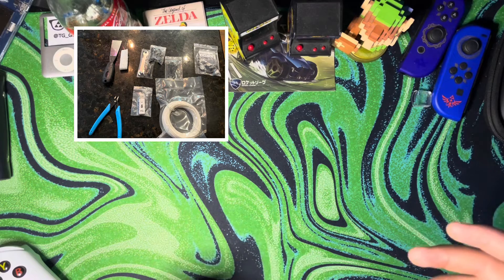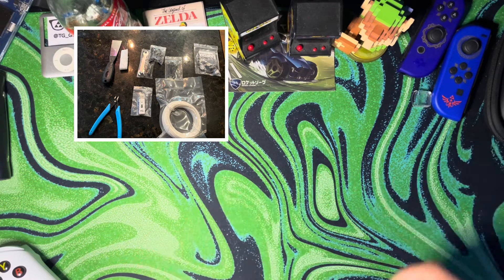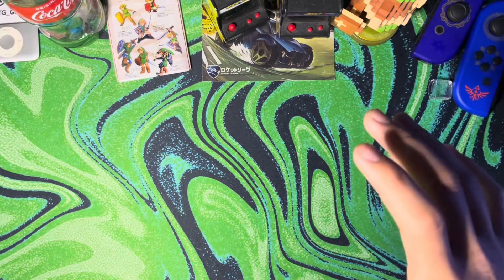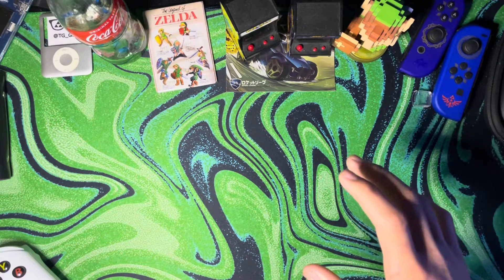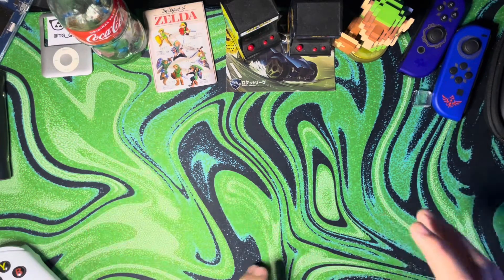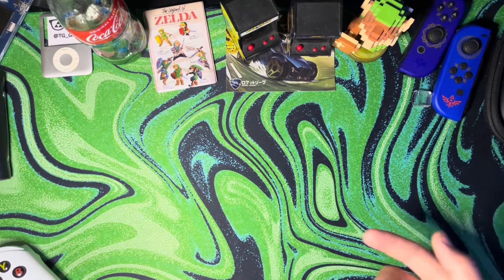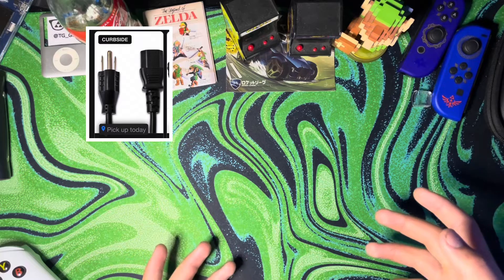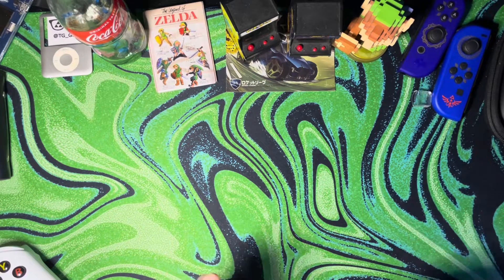Every accessory, every tool — everything except the printer itself was brand new. First red flag: it did not come with a power cable. I do tech stuff, so I had one. It's just a standard PC power supply cable. Didn't come with one on the refurbished unit. I don't know if none of them come with it, or if it was just mine.